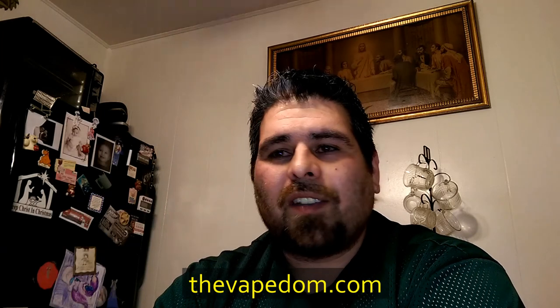Also TheVapedom.com — awesome site, great group of people. There are tons of groups, tons of knowledgeable people, and new vapers coming in and getting tons of information and advice from veteran vapers who've been doing it for a while. It's a very positive group — not a lot of rants, raves, and drama that you see in some other places. Just a very upbeat kind of place to go.